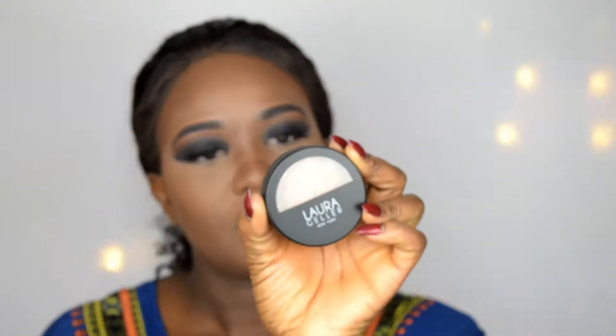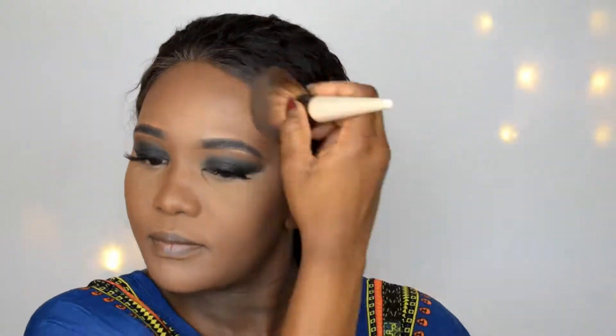I'm using two fingers to blend and I'll be using the Laura Geller New York in Toffee. Then I'm going to set my face using the Morphe Continuous Setting Spray.